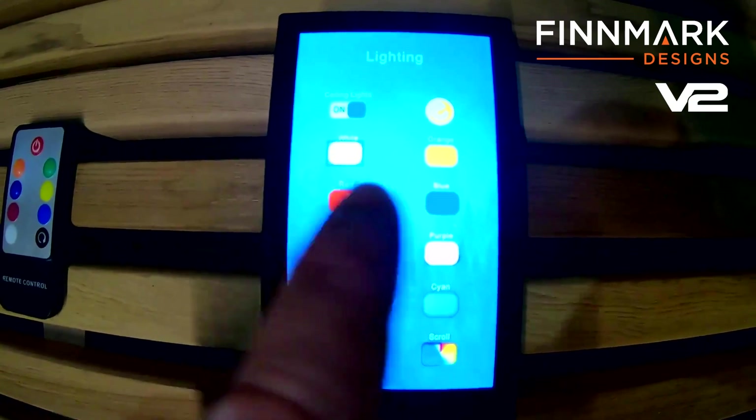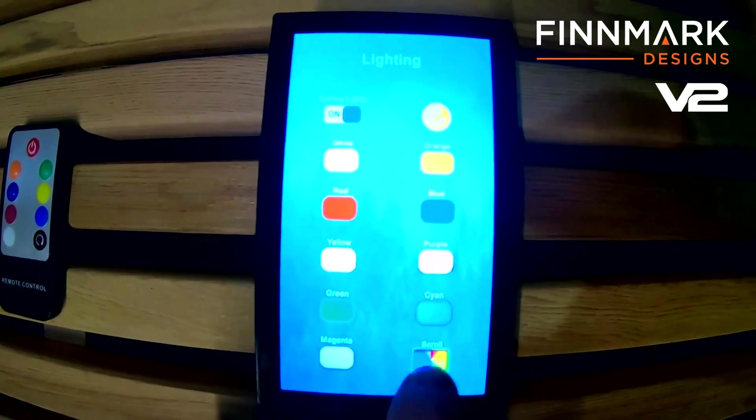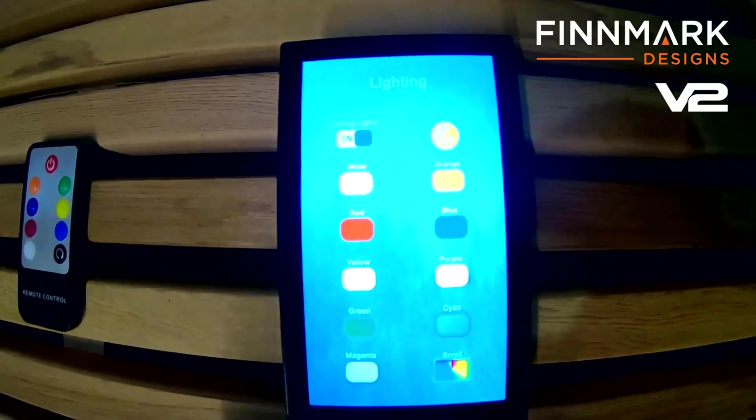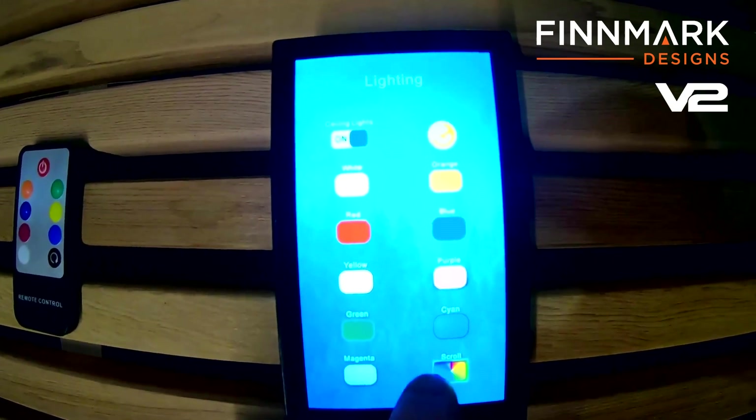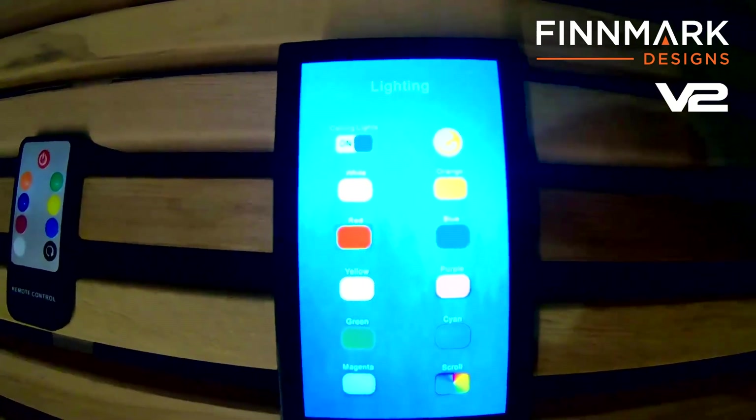You can go through all the different colors here. You can even scroll — just move your finger on it and scroll through the different colors. It's really neat. And you can choose red light therapy right there as well.